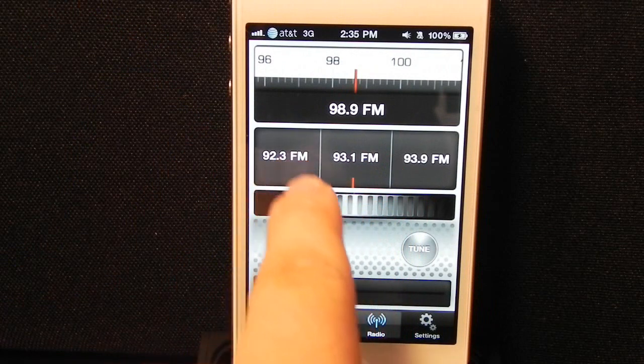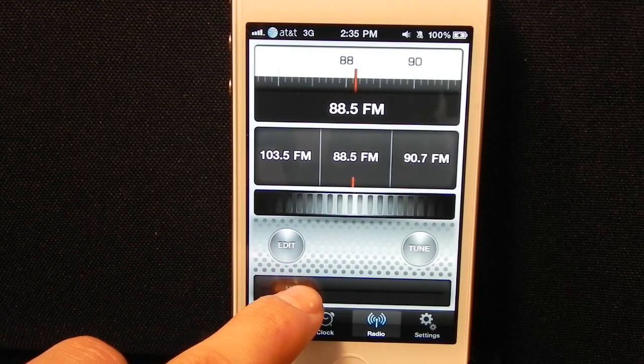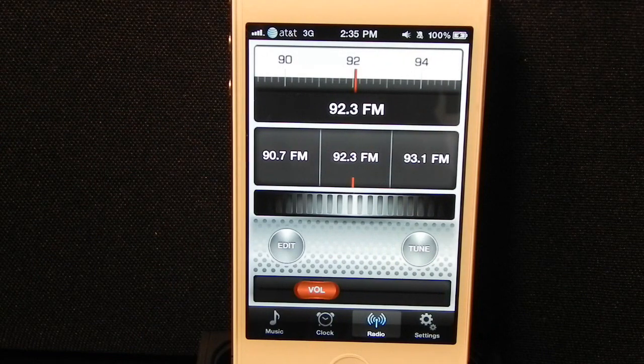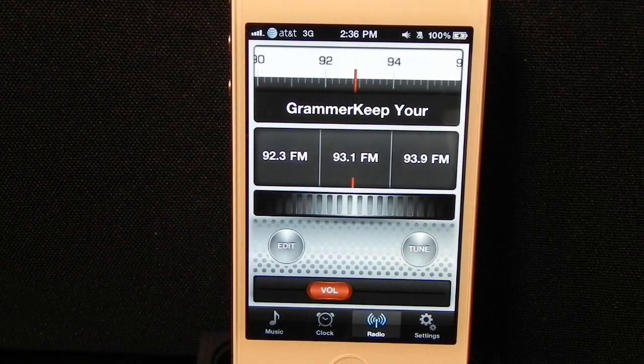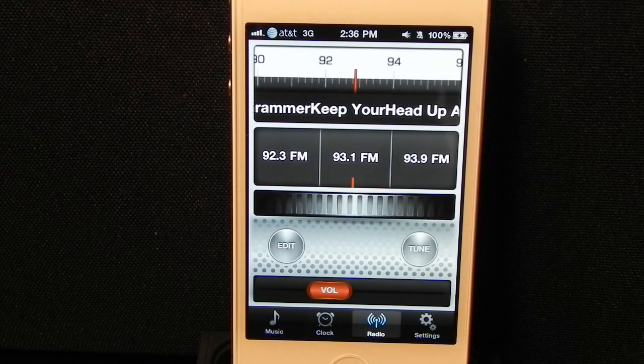If you noticed, it automatically pulled in the name of the song that the radio station was currently playing. It takes about 10 to 15 seconds before it does so, but it's pretty cool that it has the ability to do that. On 93.1 FM, you can see that it properly brought in the name of the song — Keep Your Head Up by Andy Grammar. I've never heard of that person, but it's nice that this app has the ability to do that.